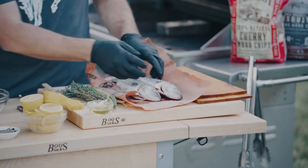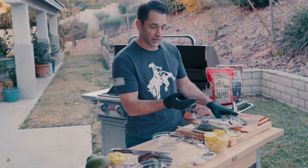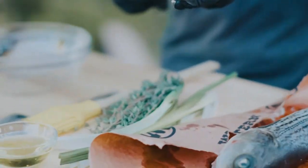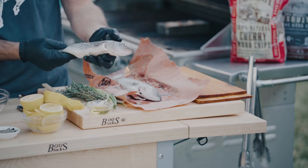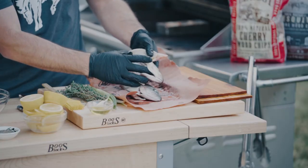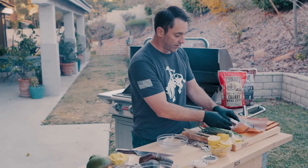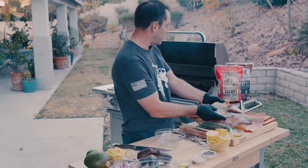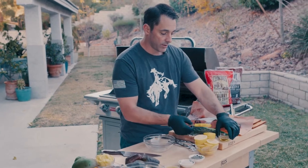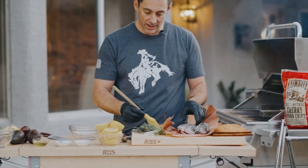So we've gone to the store — I didn't do any fishing today — and we've got some beautiful barramundi. Barramundi is very similar to a sea bass, a little bit smaller fish with a kind of nutty, very mild flavor inside. We've had it all cleaned out and the scales taken off. Now the main thing you want to do is add salt, pepper, and oil to this fish. The oil is so the fish doesn't stick and cooks a little more evenly.